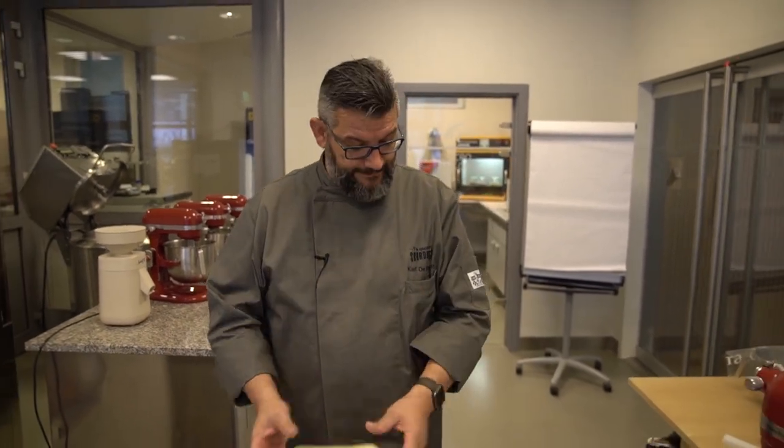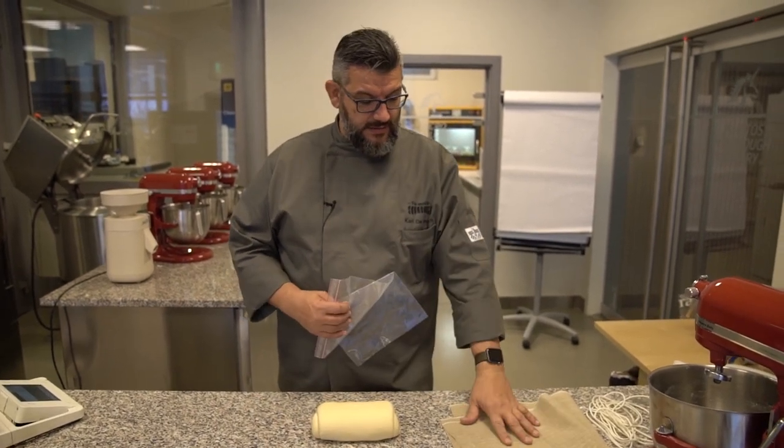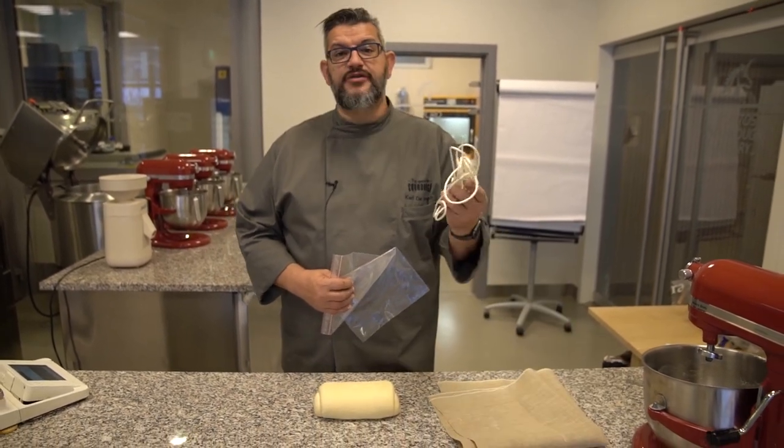How to wrap a stiff starter. What you need is of course your stiff starter. I like to use a plastic bag, some cloth, and you need some rope.